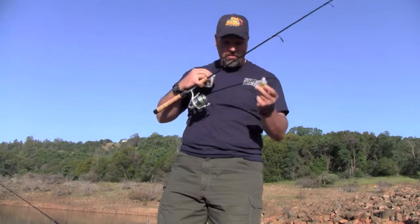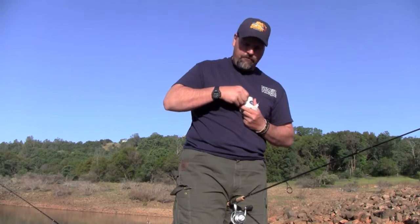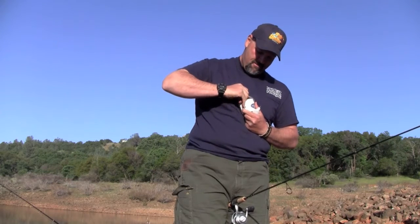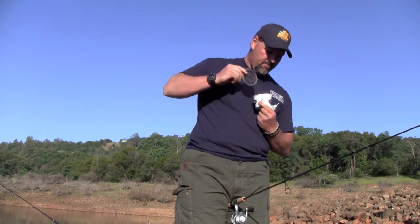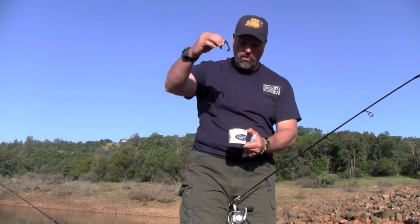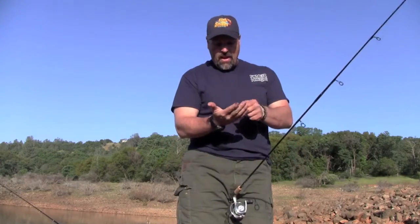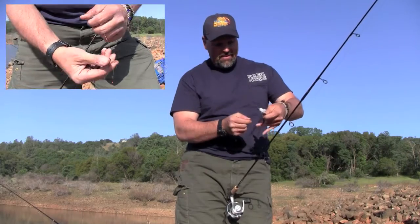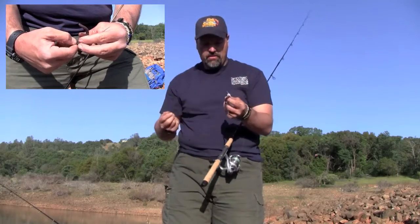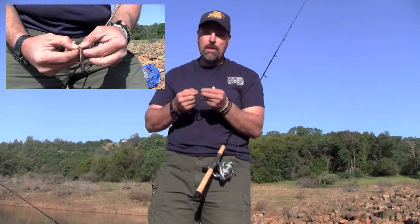So this is the magic worm blower. I'm going to grab a night crawler. Sometimes I use whole worms, sometimes I use half a worm — kind of let the fish tell you what they want. A night crawler's got two ends: the head end is the dark, pointy end, and the tail end is the flat, lighter-colored end. I like to hook the worm right in the middle. I always start off with a whole worm — I'm always hoping to catch a big fish. Big bait, big fish.